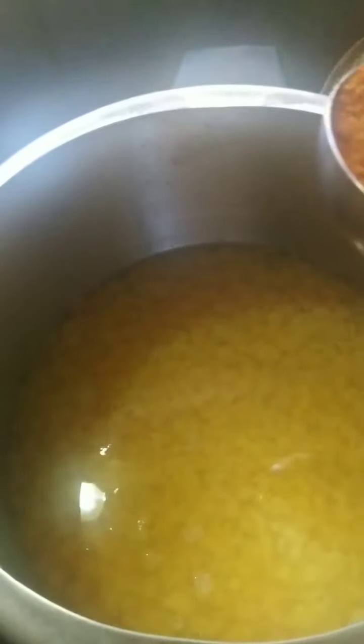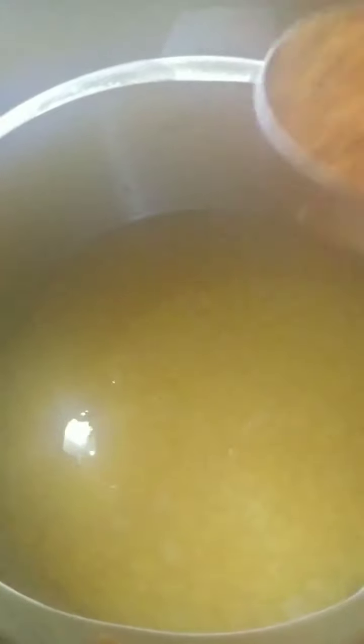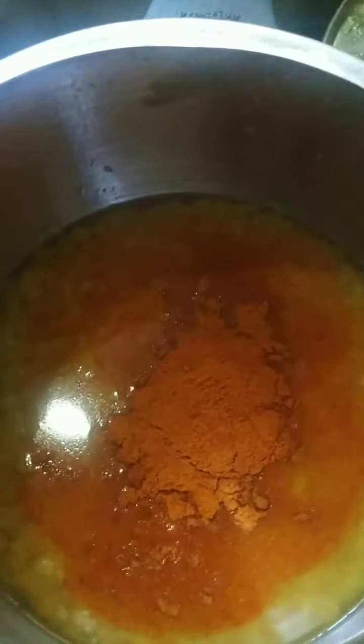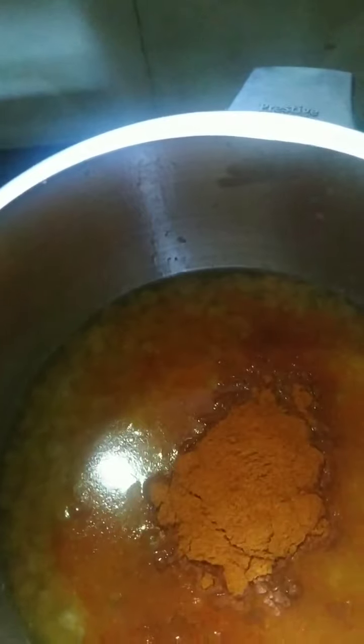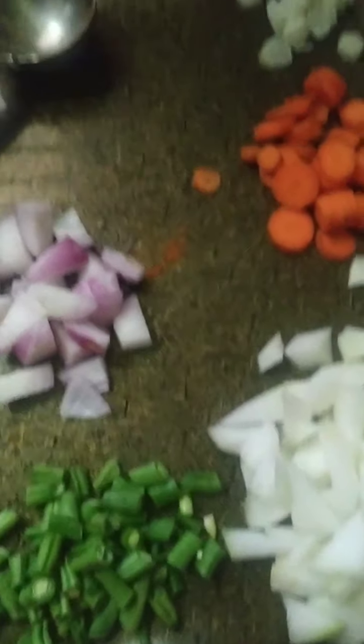Let's start with the sambal. I have boiled the dal already — this is organic dal, it cooks really fast and it's really nice. I'm going to add one big spoon of sambal powder. I used MTR sambal powder, which is a staple in Karnataka. I've added the sambal powder and I'm going to add some ash gourd.